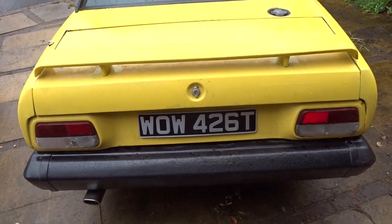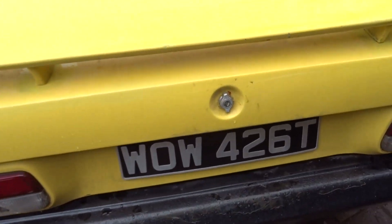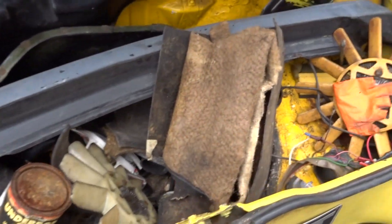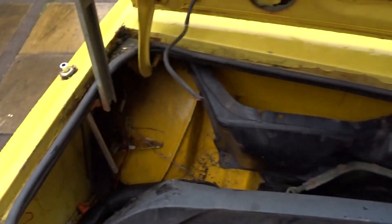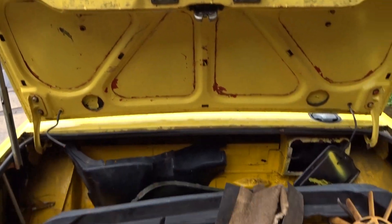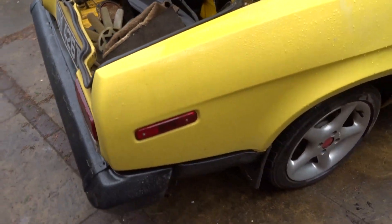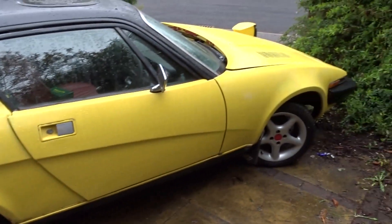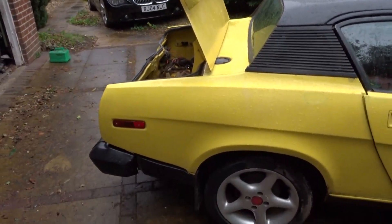Another one with a plethora of spares and corrosion. The idea of this one is just to make it a runner and sort out the MOT fail list, which looks like a shopping list. There are bits and bobs required, and there are spares with this.